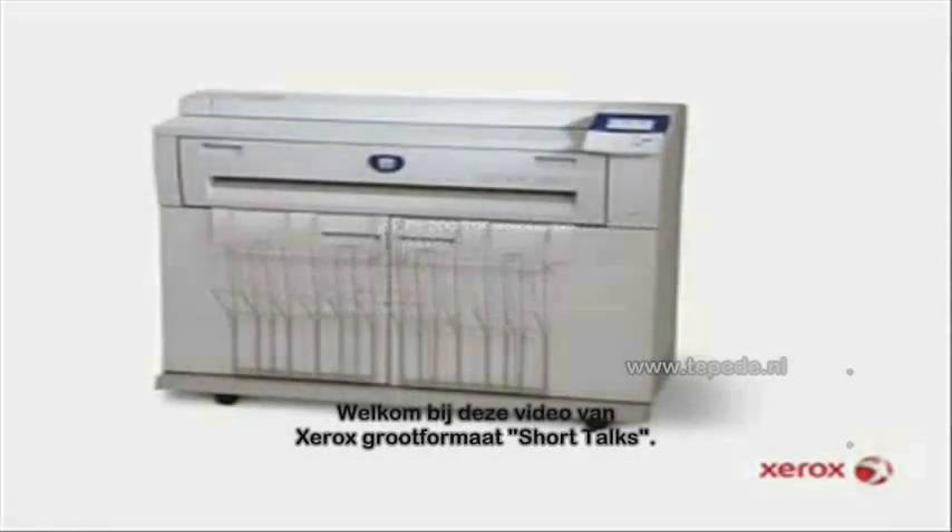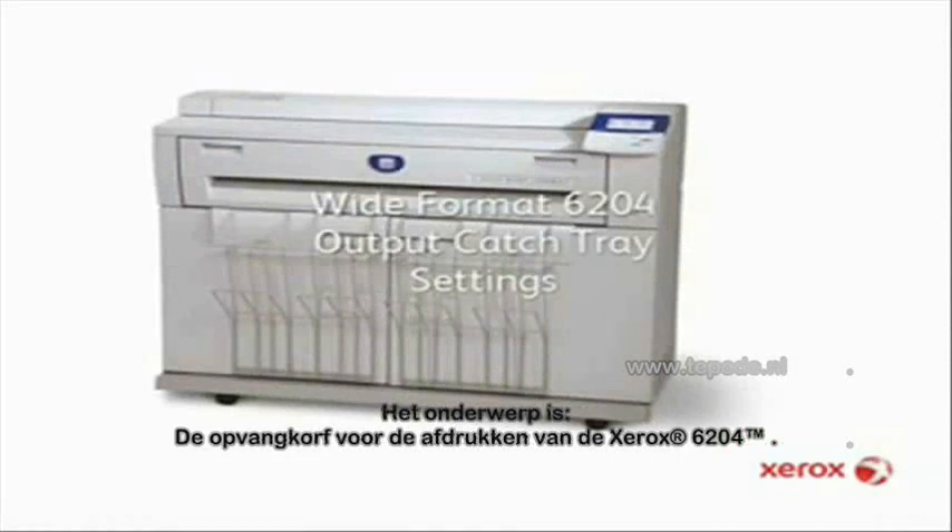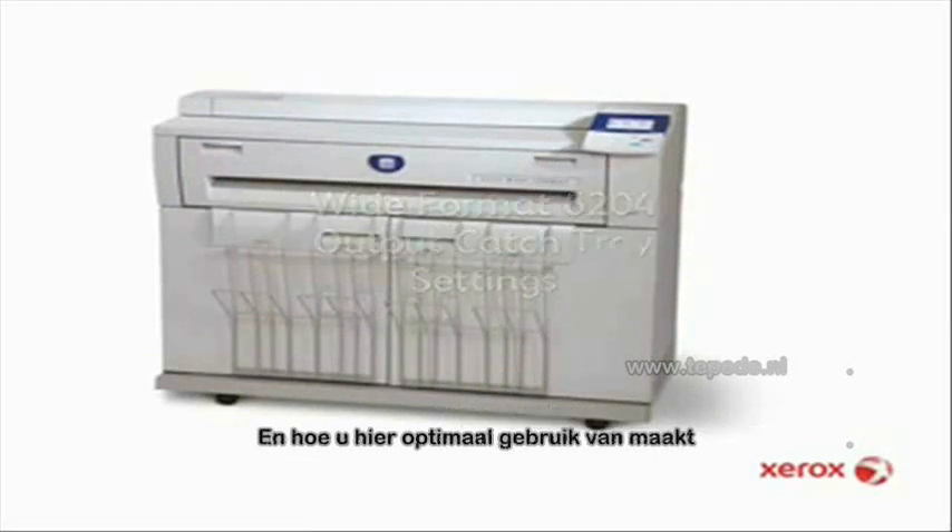Welcome to this episode of Xerox Wide Format Short Talks. Today's topic is the copy-catch tray on the Xerox 6204 and how to make the best use of it.